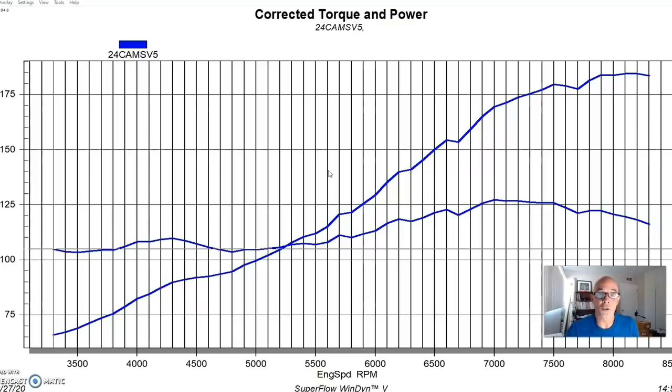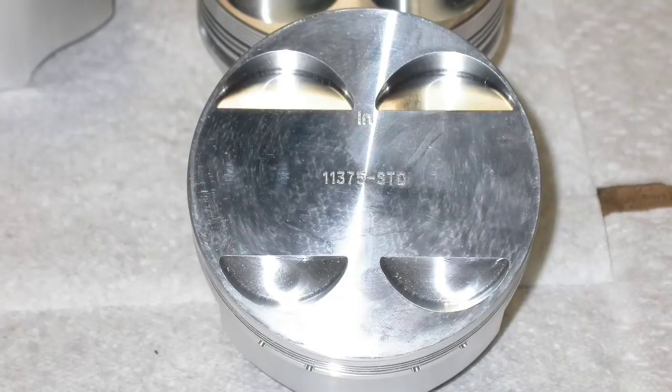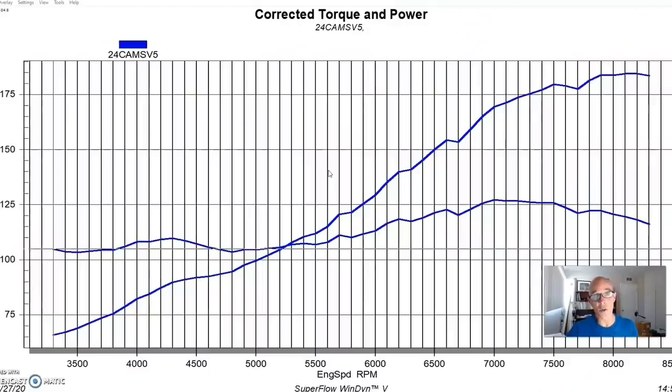We put in a set of 5290 forged connecting rods — all of these parts came from the guys at Probe Racing back in the day. We put a set of Probe flat-top pistons with valve reliefs, which lowered the static compression. Lowering the static compression definitely hurts power, but it will ultimately help us run more boost and more power. So we ended up running the flat-top pistons and forged rods with the factory crank and factory block.